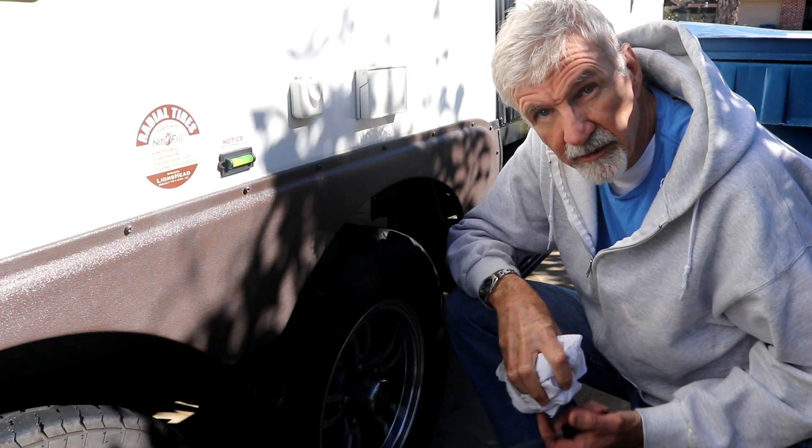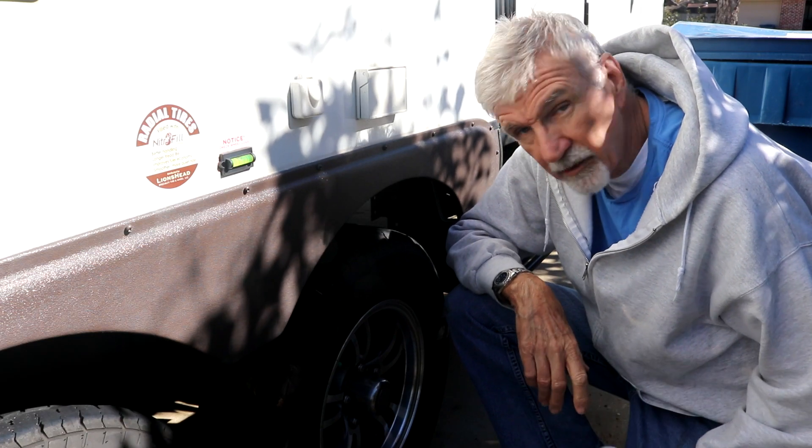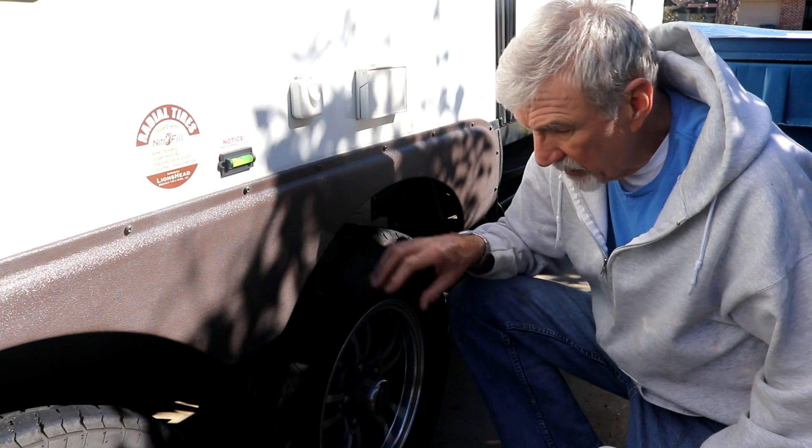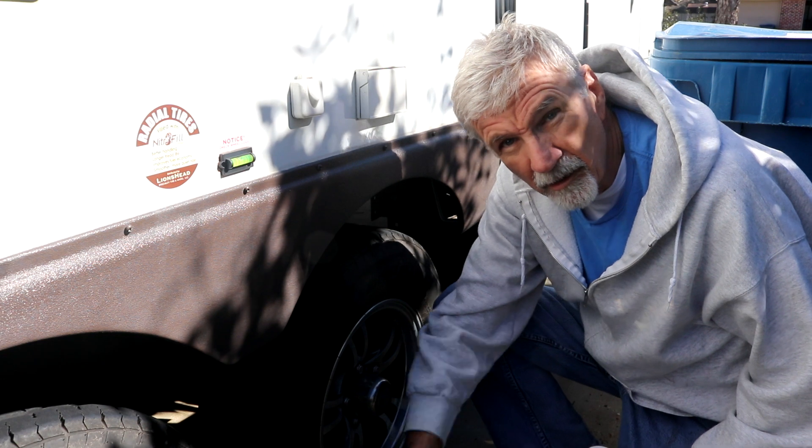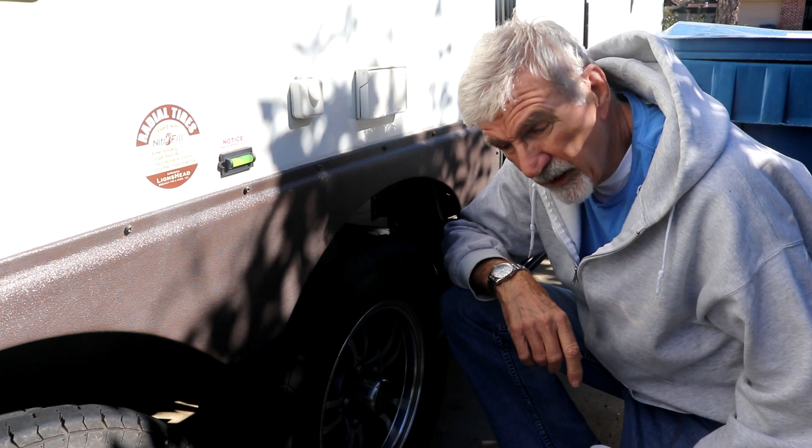Hey guys, we're out here today to grease the axles on my RV. I've got both of them jacked up — I'm jacked up on the frame with a hydraulic jack right here. It's pretty windy out here.